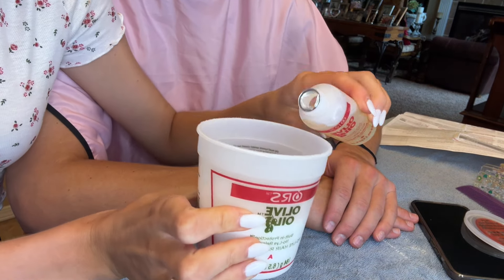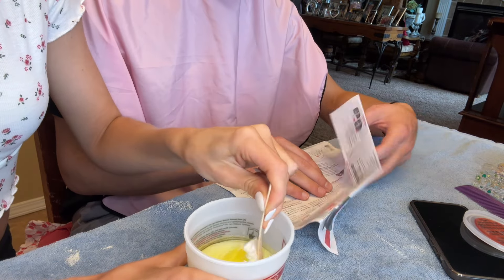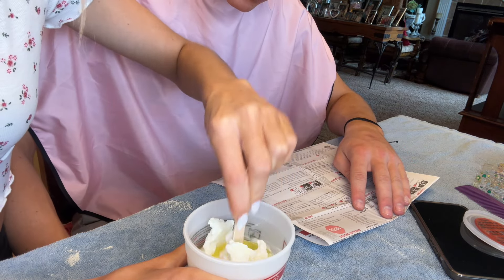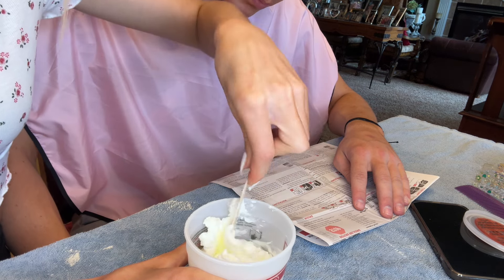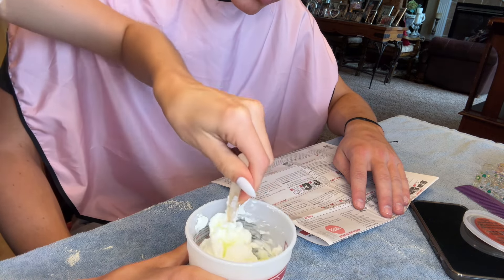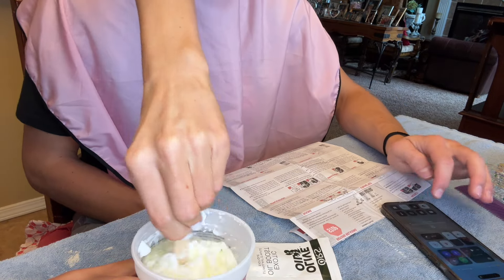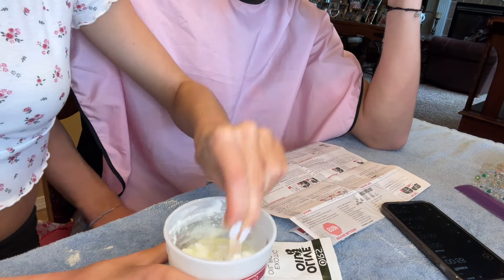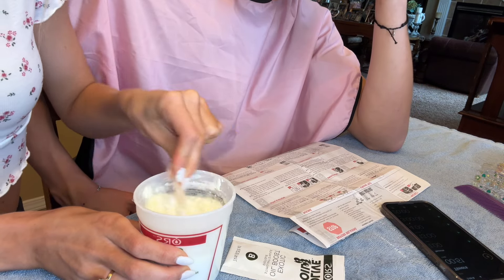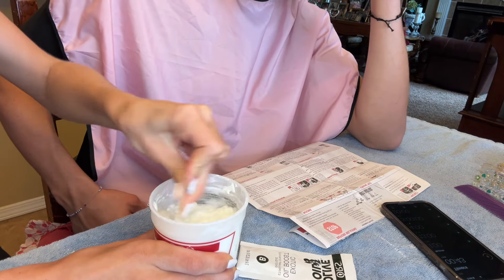Now we're doing the activator — pouring B into A. Be very careful when you mix so it doesn't splash anywhere. Pour the entire contents of the activator in. Stir completely until both products are mixed, for about one minute. Be careful not to splash — you should put goggles on for this. It looks like cottage cheese. Mix it good.